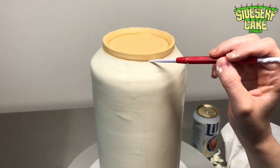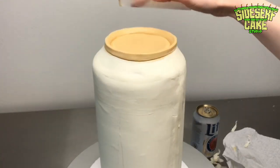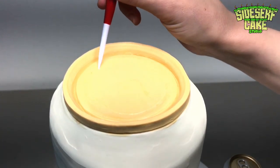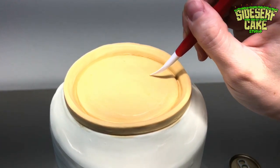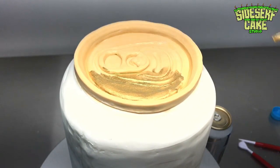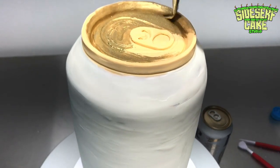For the details on the top of the can, I used a sculpting tool to mark out and score the lines that I see in the real Miller Lite can. Then I added a little tab made of chocolate and painted the whole thing gold, except for the tab which is silver.